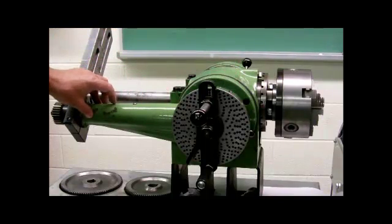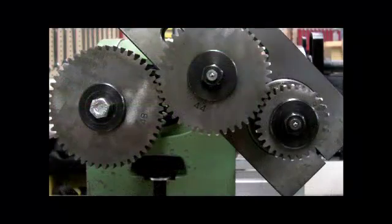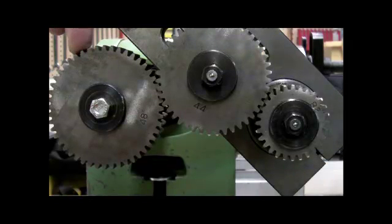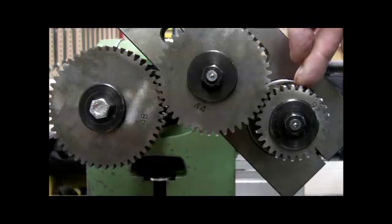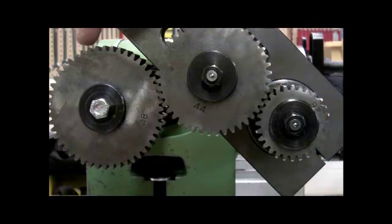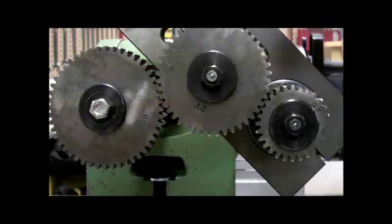This dividing head also has a long casting so it can be mounted to a milling machine and driven off the table feed. Here's the gear train setup we calculated: the gear coming off the spindle is our driver, there's an idler in the middle, and then the driven gear. The fraction was 12 over 7, multiplied by 4: 4 times 12 is 48 — there's our 48-tooth gear — and 7 times 4 is 28 — there's our 28-tooth gear — with an idler in the middle.